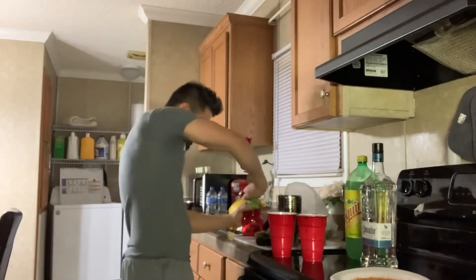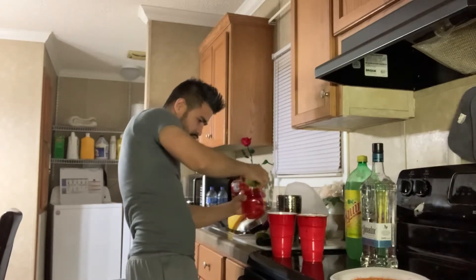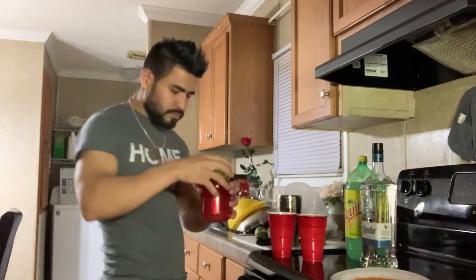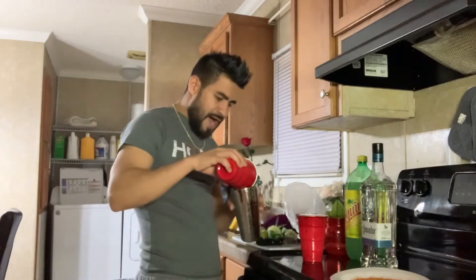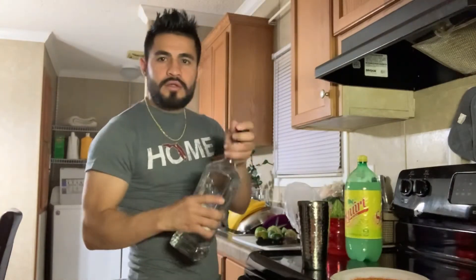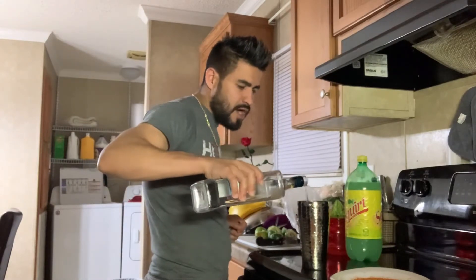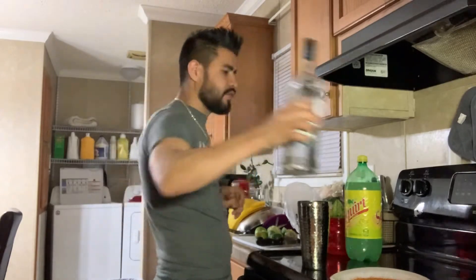Lime — I already used a few limes, so I have the juice here. I have the juice over here. All right, so I have ice. I'm going to put ice in the shaker. We're going to put some Jimador — about two, three ounces, depends on your mood. I'll put a little more because I'm thirsty.